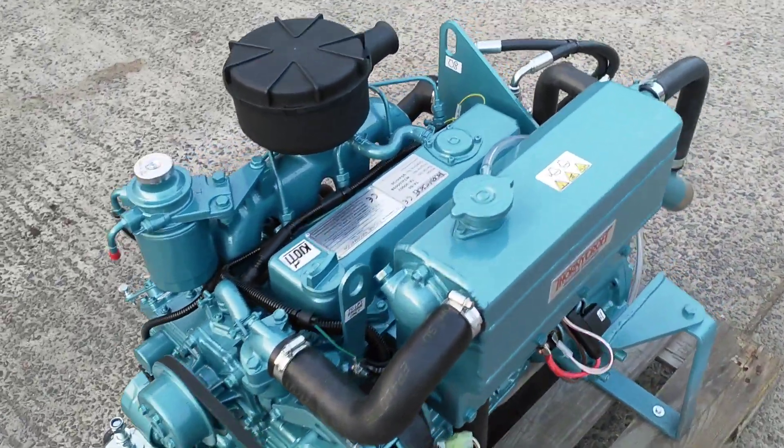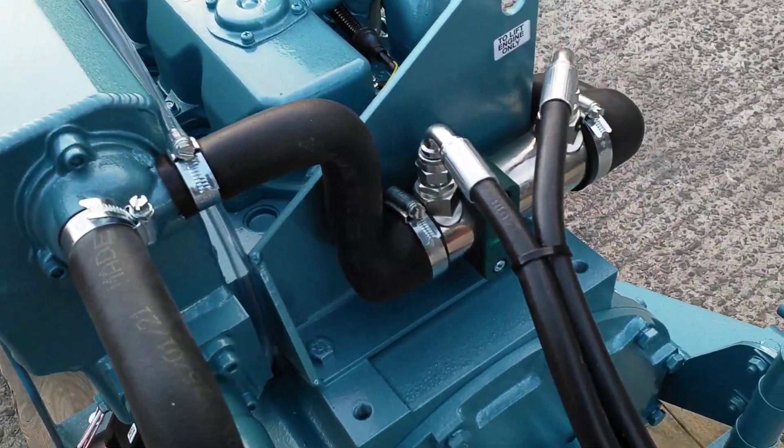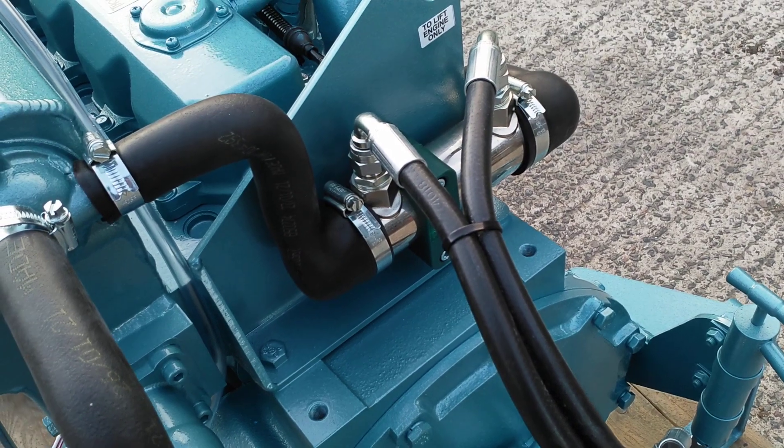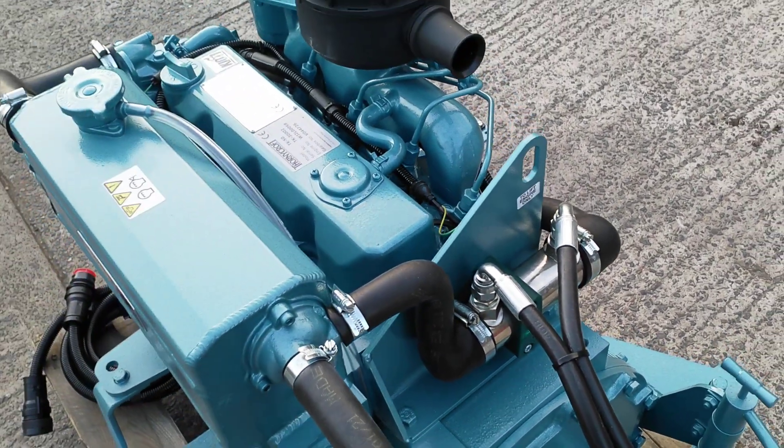All the hoses were bespoke moulded for this particular build. As you will see, the end covers for the gearbox oil cooler are fully integral to the hose, to minimise hose joints and potential points of failure.